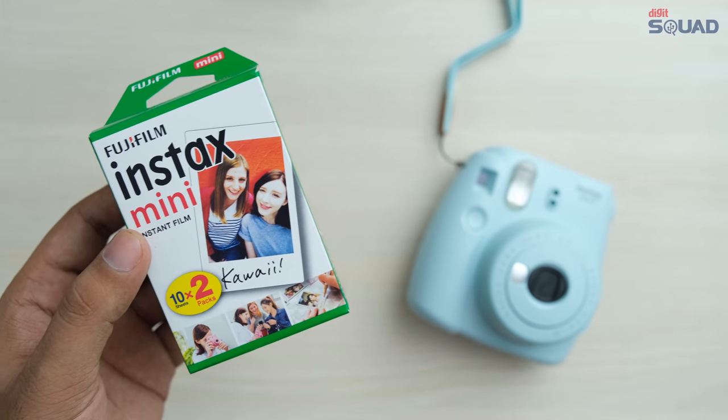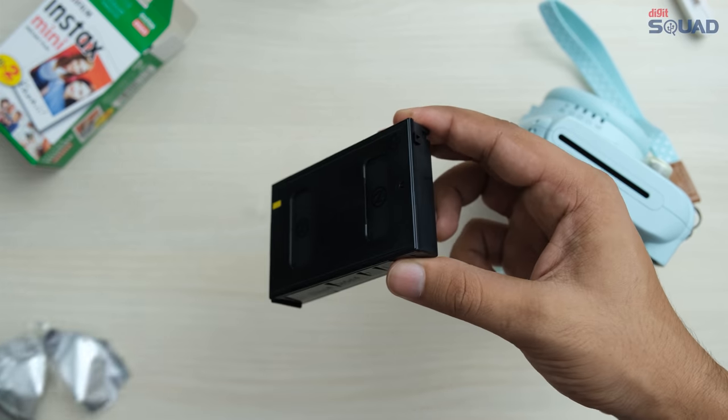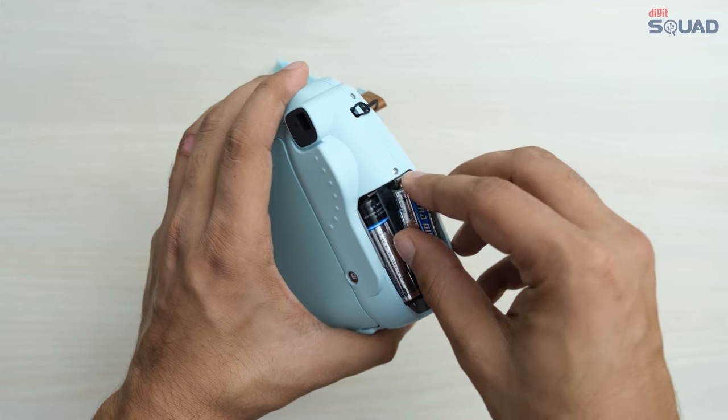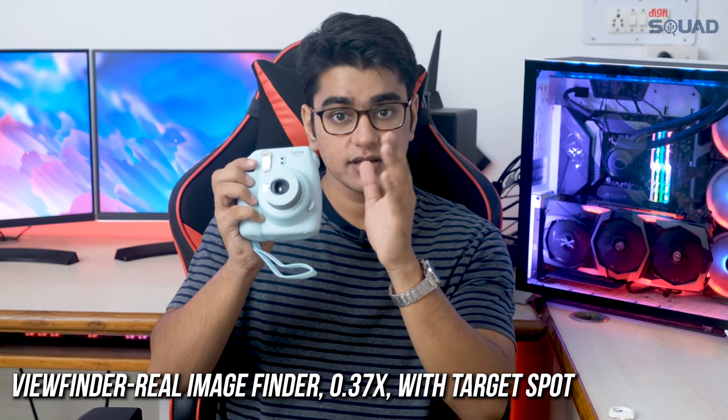You have to buy the film separately. We'll just unbox this, then put it into the camera after having the yellow marks on both aligned. Then you just have to insert the batteries, press this button on the front, the lens will pop out, and the camera is ready to shoot.